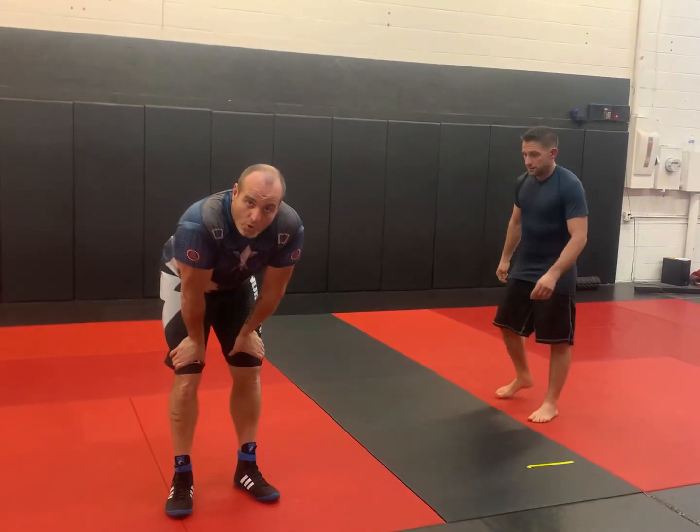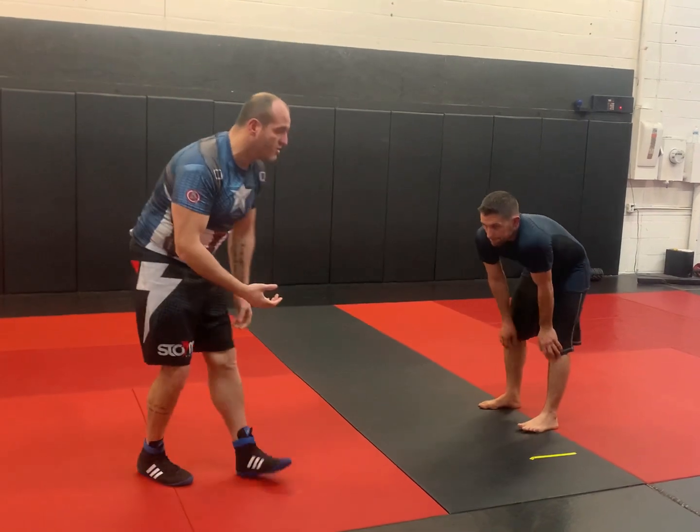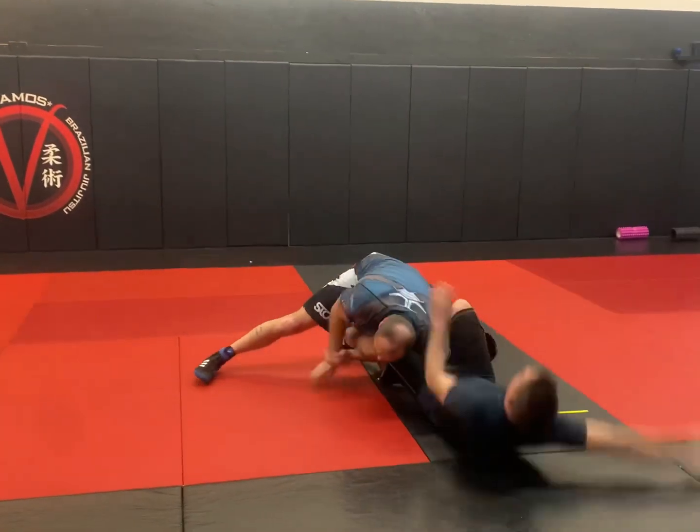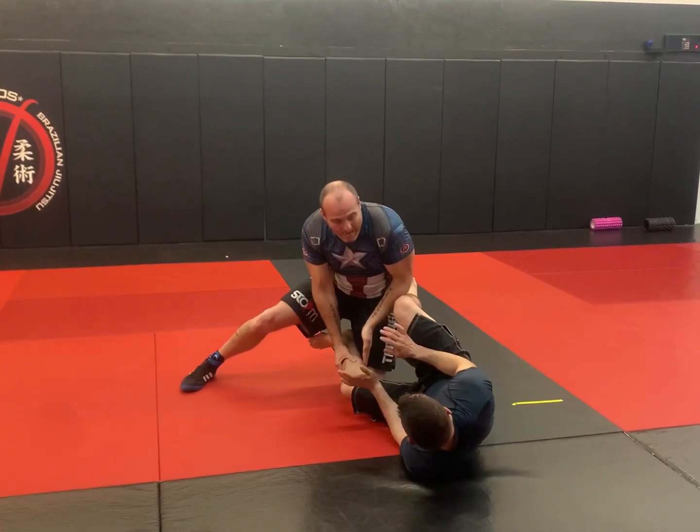Let's work the crackdown. We'll sequence all the way through a guard pass and a submission, so here we go. Snap, level change, high crouch, crack him down, and now I'm going to go back out.